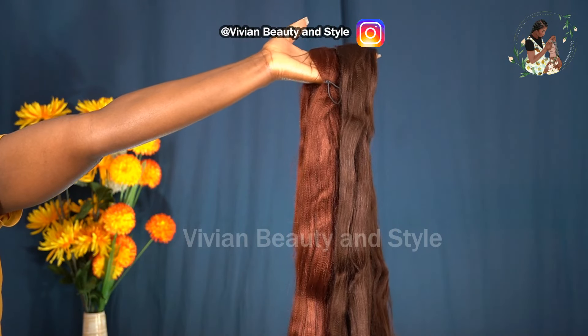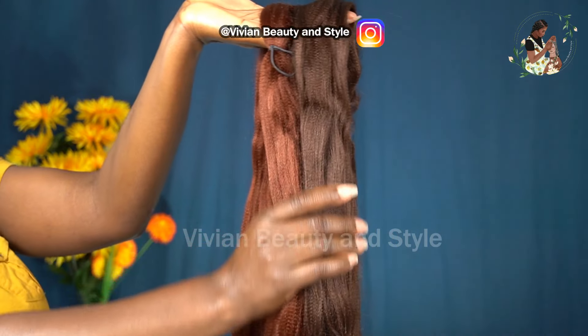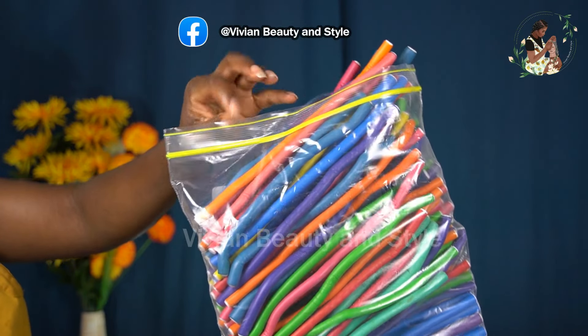Hello guys and welcome back to my channel. If you're new here, you're welcome and I hope you all are doing well. In today's video I'm going to be coiling this braiding hair for a crochet hairstyle.